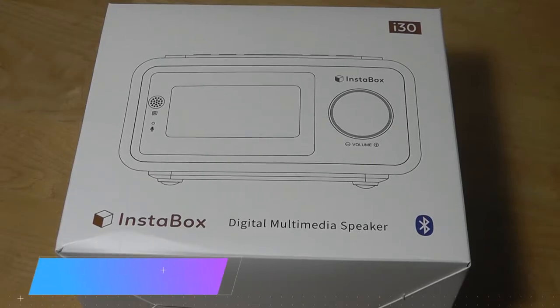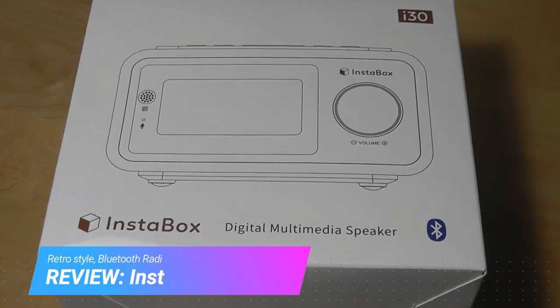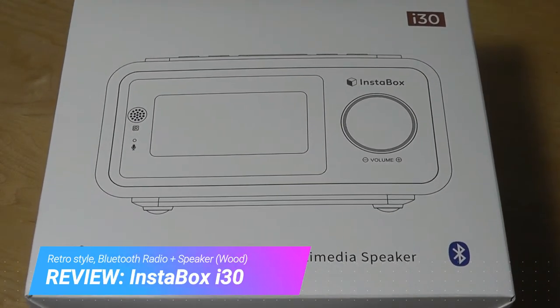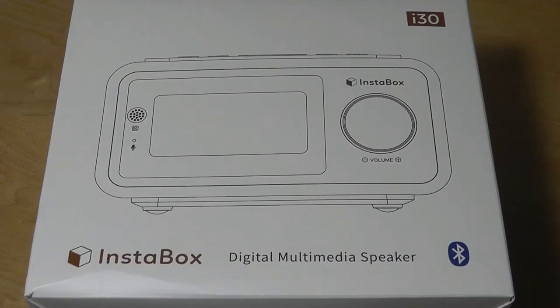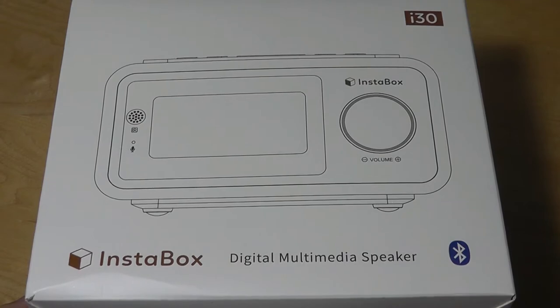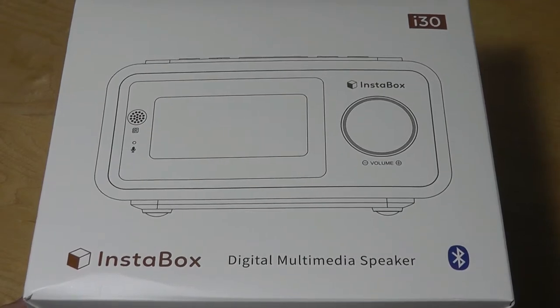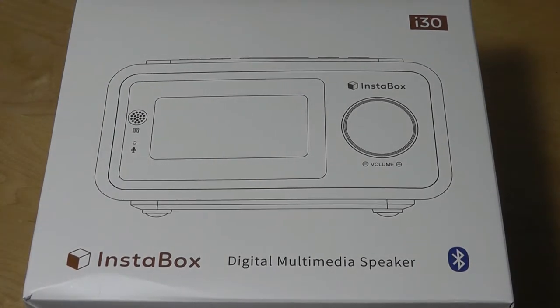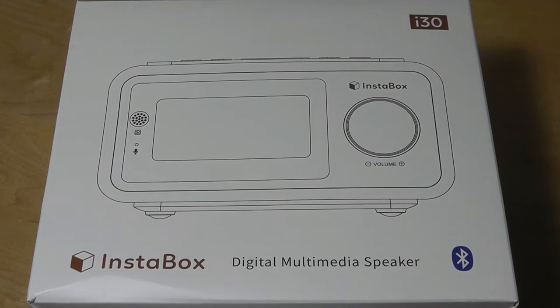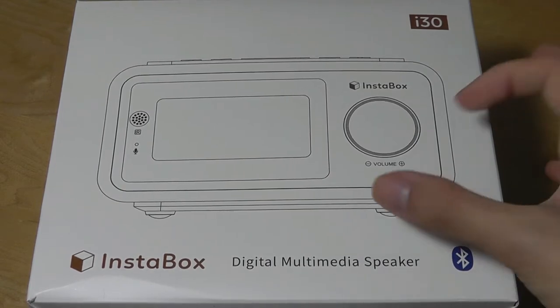Hey all, OSReviews here, with our hands-on review of the Instabox i30. This is a Bluetooth speaker and radio that you can find for under $40. The company Instabox specializes in retro-style radios that combine an interesting wooden look with newer features like Bluetooth connectivity. It doesn't have Wi-Fi, so it's not an internet radio, although it does have FM and AM channels you can tune and select.